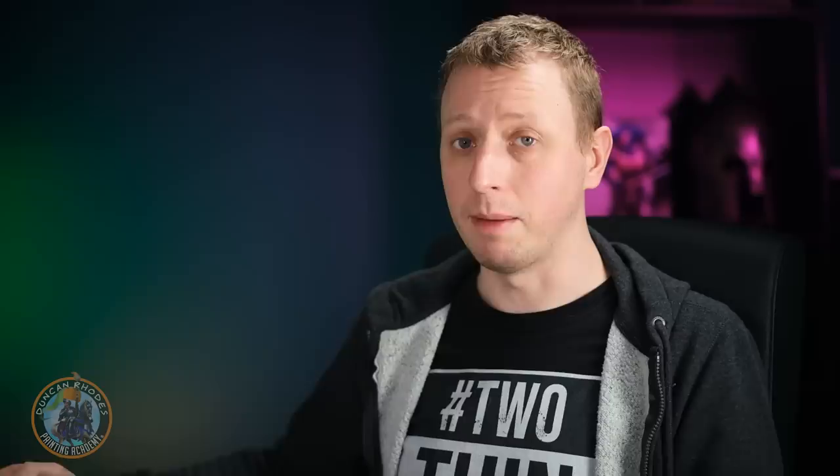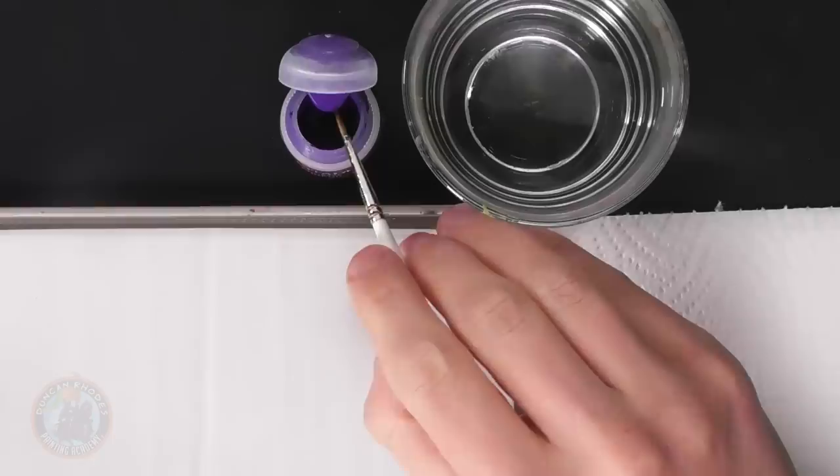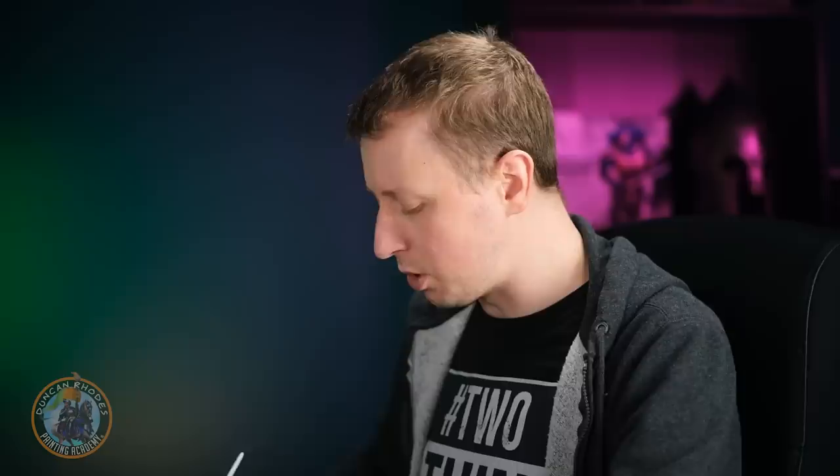Next up is Slaanesh. The colour palette tends towards purples and pinks, but the word to have in mind is 'lush' — really deep, expensive-looking colours. We'll trim it with a really pale gold. Start with Phoenician Purple on a size one brush, blocking in all the armour plates as a base coat, paint thinned as ever for a smooth, even finish across each plate.